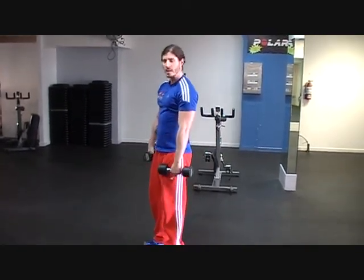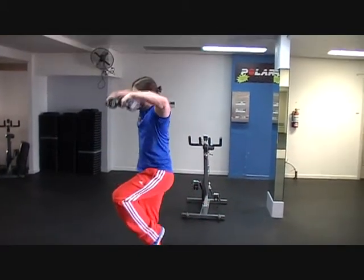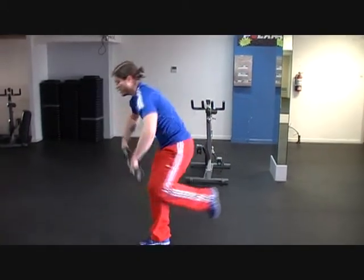So one more time at the proper rep speed, here we go. Up, down, up, down.